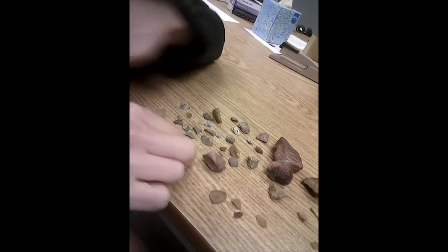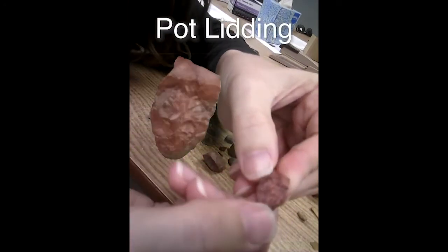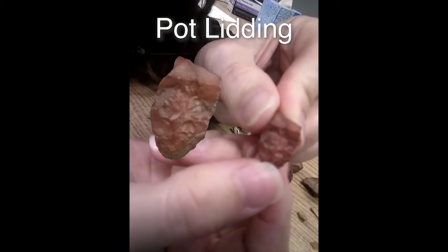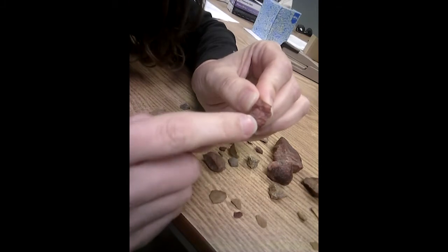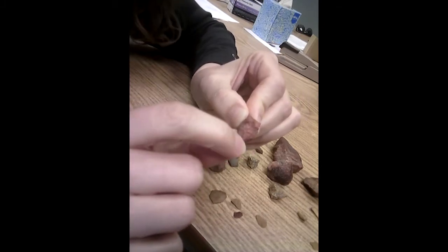A lot of times firecracked rocks, you're going to see something called potlitting, and you can kind of see it on this one right here. Potlitting is essentially where you get these little circles that pop out of the rock, and the circles themselves kind of look like a potlet because they're a little bit domed. And then in the rock, it's left with a round concavity. You can kind of see a couple on here.